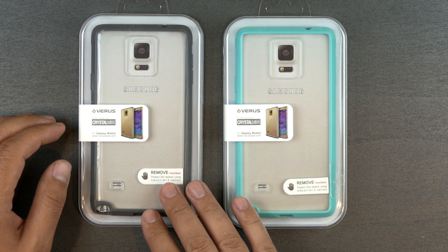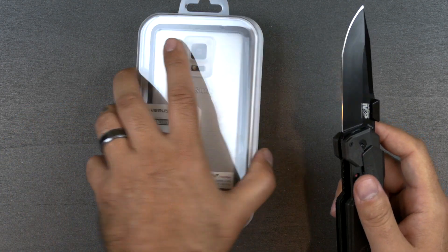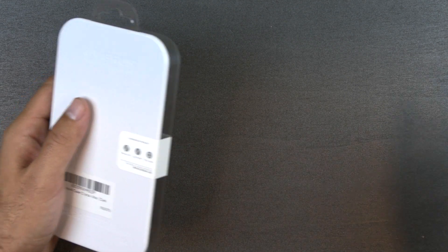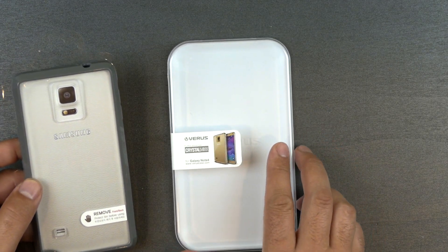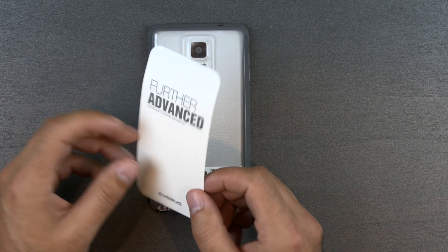The first one we're going to look at is the Crystal Mix. This is a clear case on the back with a colorized wrap around the sides and the top. You can get that in a few different colors — I have two here, a teal and a gray. You also get an extended one year warranty for any kind of defects, so just make sure you fill that out.